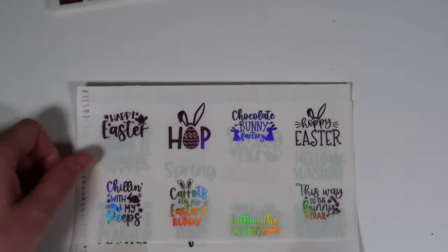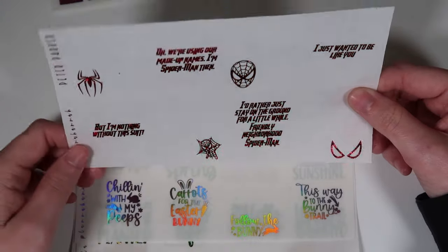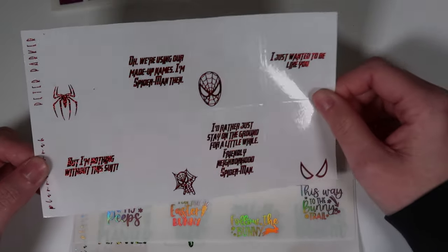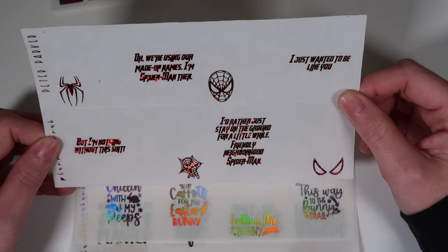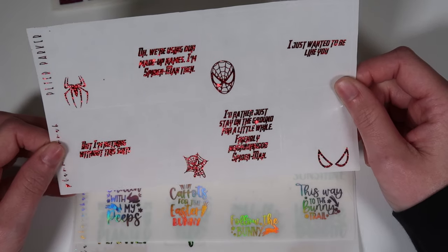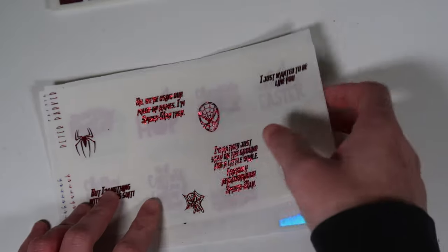The returning Easter quotes in pink hollow include: happy Easter, hop, chocolate bunny factory, hoppy Easter, chilling with my peeps, carrots for the Easter bunny, follow the bunny, and this way to the bunny trail. Then in pixie red, the Peter Parker overlays — three or four overlays and four quotes in a superhero font. Quotes include: 'I'm Spider-Man,' 'I am nothing without this suit,' 'I'd rather just stay on the ground,' and 'friendly neighborhood Spider-Man.'